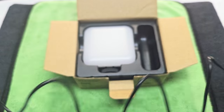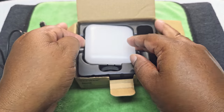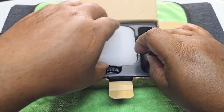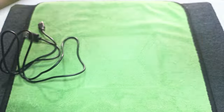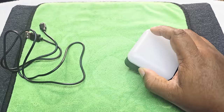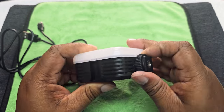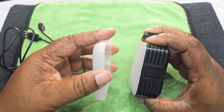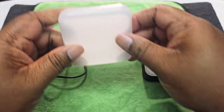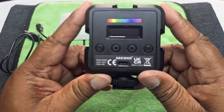We have a USB-A to USB-C cable — kind of long though. For $19.99 this is about what you expect to get — nothing braided or anything like that. Here we go, this is the light. You can see we have three attachments on here. This is a diffuser that comes off — pretty decent. That's how it looks with three attachments on the front.